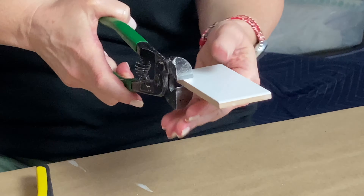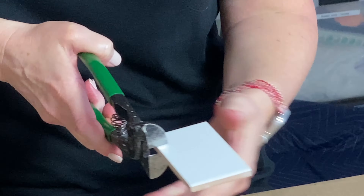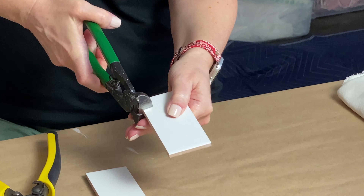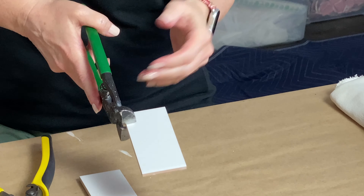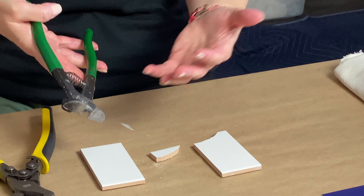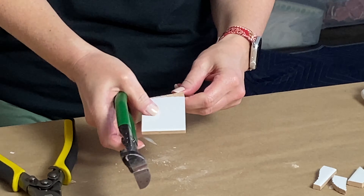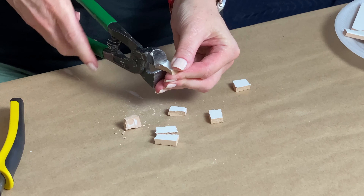Make sure that when you put your tile nipper onto whatever you're cutting, part of it hangs off — you're going to make sure the jaws of the nippers trail off the edge of the tile, and then it's just a matter of squeezing the handles. Make sure you catch whatever you're cutting, otherwise if it falls on the floor it could break. Put the nippers on the edge and squeeze. The more you use the tile nippers, the better your cuts will get and the more you can predict how they will cut.